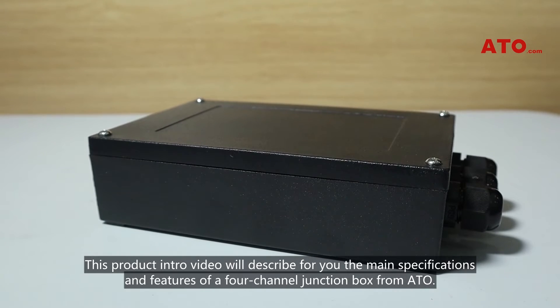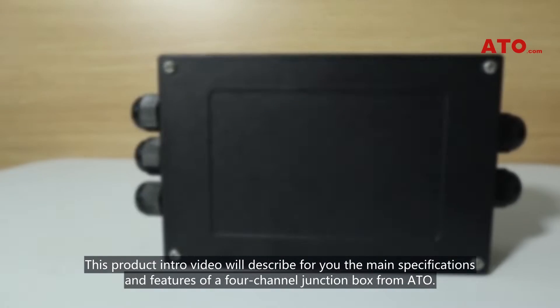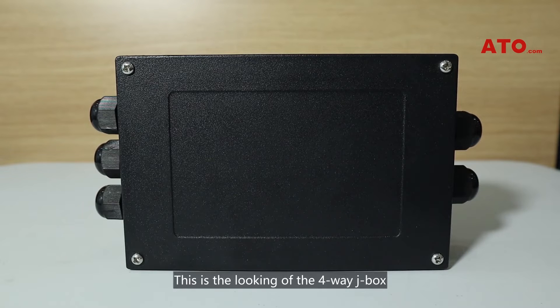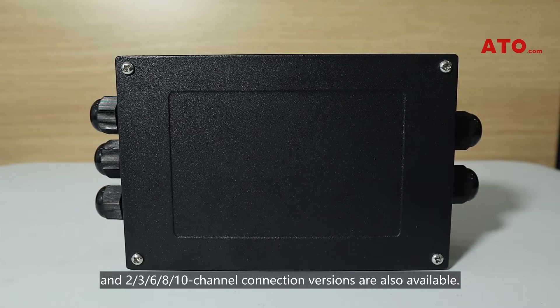This product intro video will describe the main specifications and features of a 4-channel junction box from ATO. This is the 4-way J-box, and 2, 3, 6, 8, and 10-channel connection versions are also available.